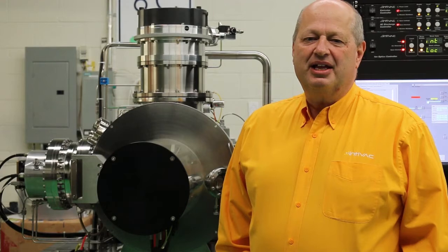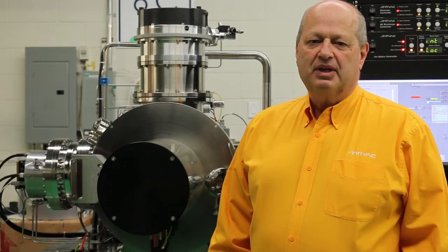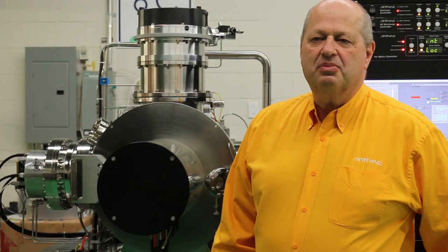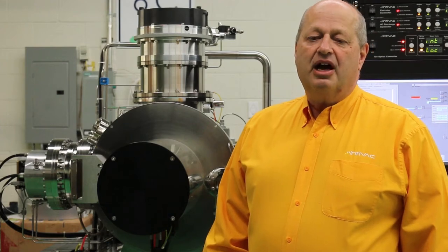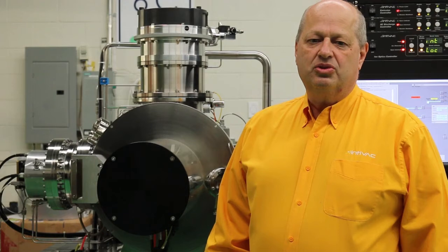Hello, my name is Dino Delianis, president of Intelback Thin Film, and this is our Thin Film News of the Week. Today we're shipping the NanoQuest 1 ion beam etching system with an automatic endpoint detection system. We use secondary ion mass spectrometry for endpoint detection, also known as SIMS.